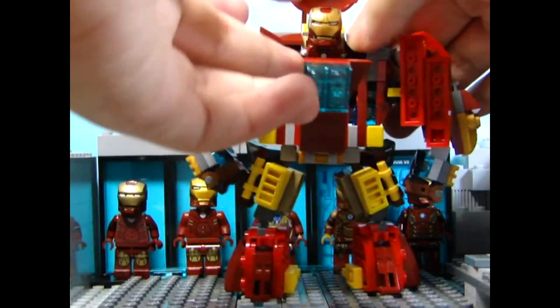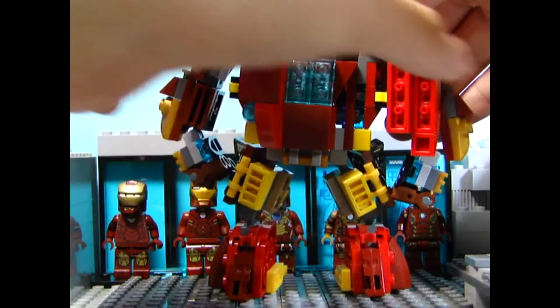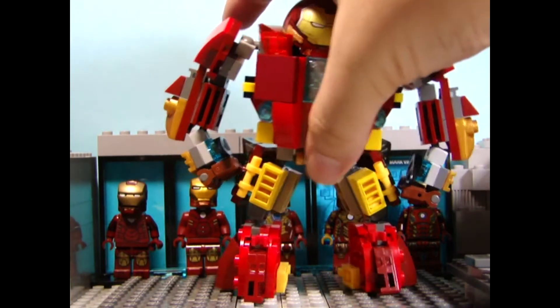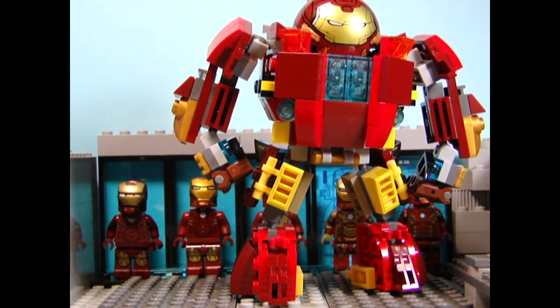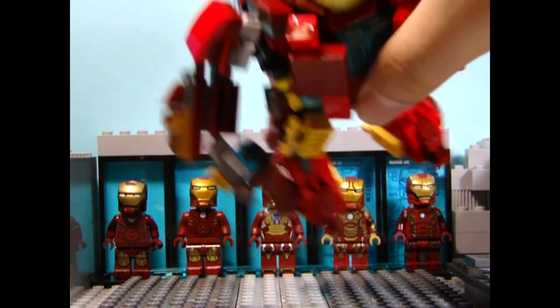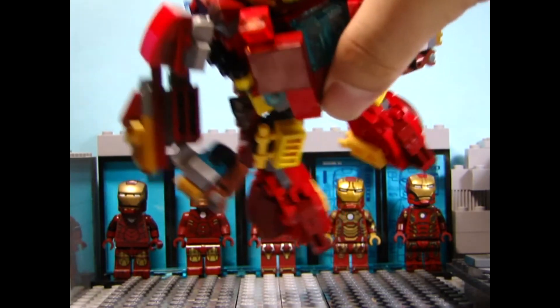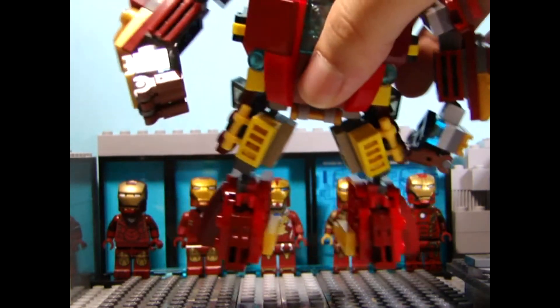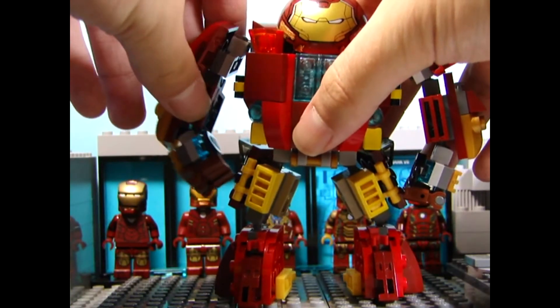For the arm, I used the new articulation piece - the small one - because the big one is actually too big for this build. So yeah, that's the new articulation piece used here.